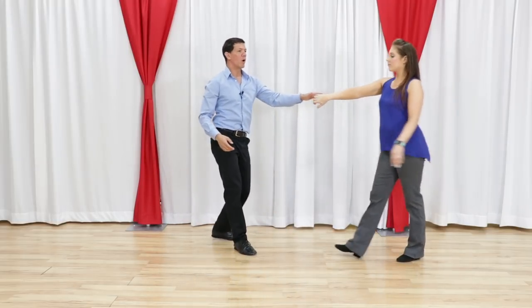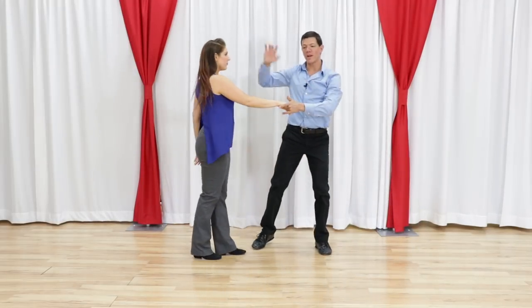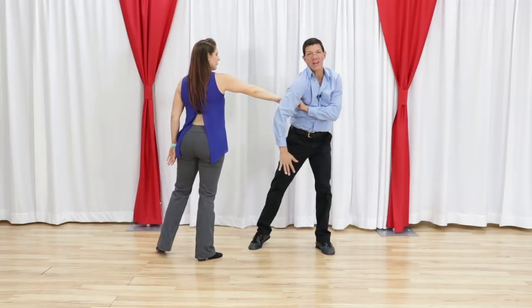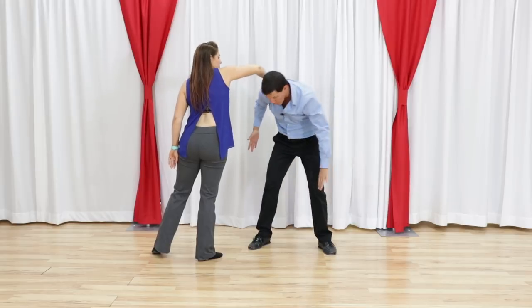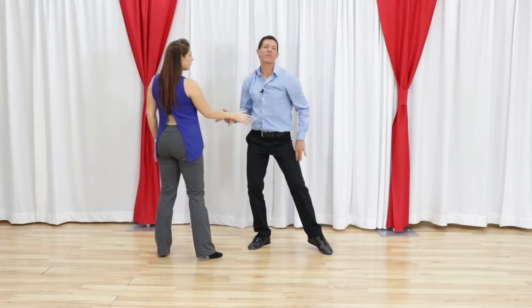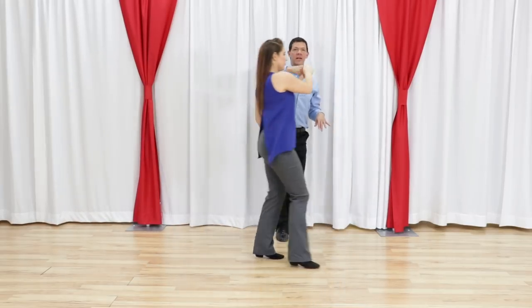One more time from this side. 1, 2, 3, and 4. I never let go of that connection — I even trade that connection onto my own arm. So now we are connected again. As I move underneath, the follower can slide with me, and then we take off into the next pattern.